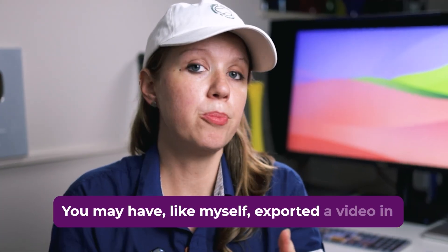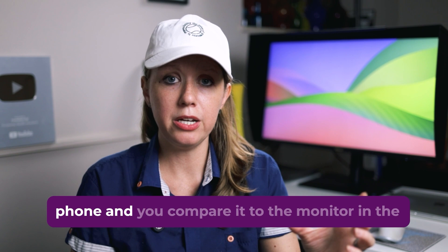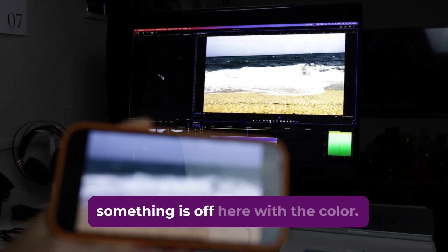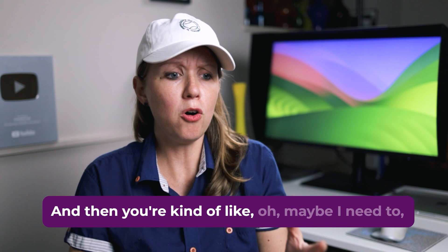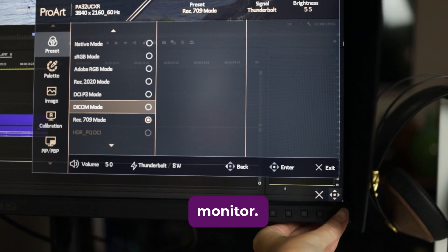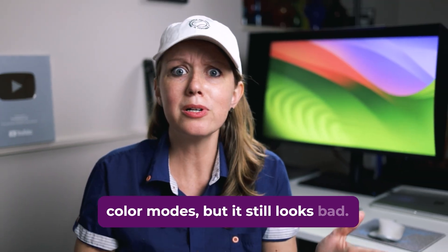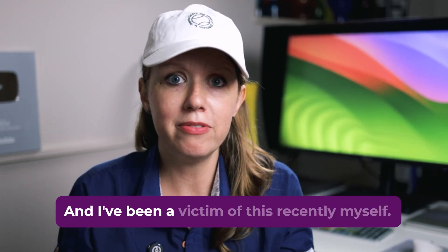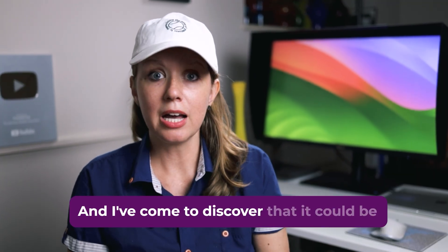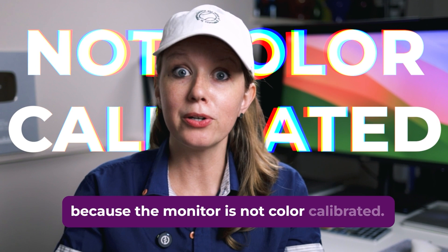You may have, like myself, exported a video in Premiere Pro and then watched it back on your phone, compared it to the monitor in the background, and thought, wait a minute, something is off here with the color. You try changing the color space mode on the monitor and go through the different color modes, but it still looks bad. I've been a victim of this recently myself and discovered that it could be because the monitor is not color calibrated.